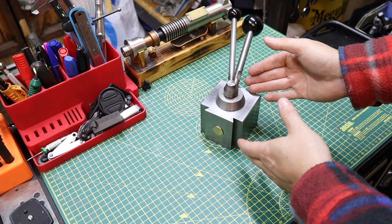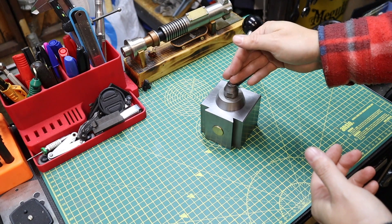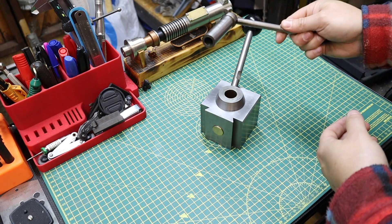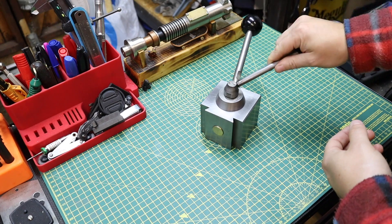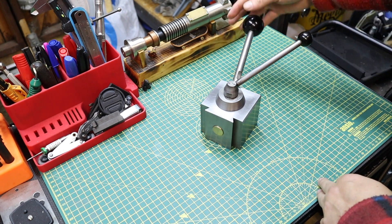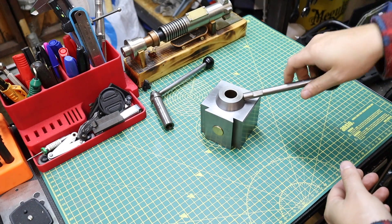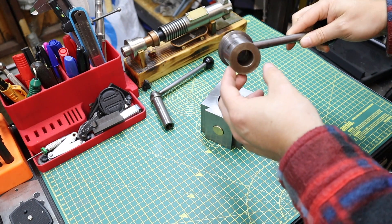With the quick change tool post now off the lathe, I just want to quickly break down all the components before I mock up a drawing of what we're going to be doing today. The first component is this lockdown nut, which basically clamps the whole tool post down to the compound of the lathe but still allows this portion here to rotate. That's quite a simple piece.